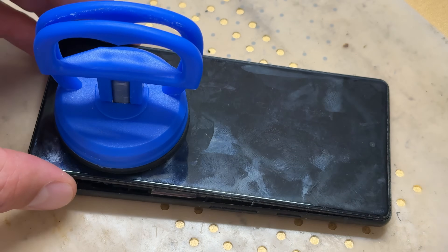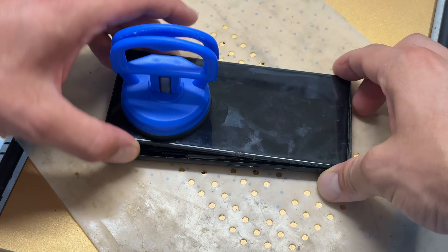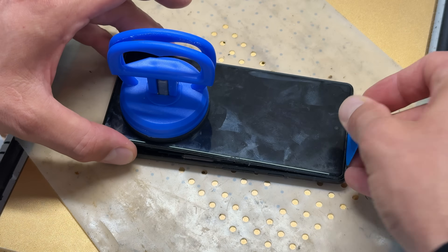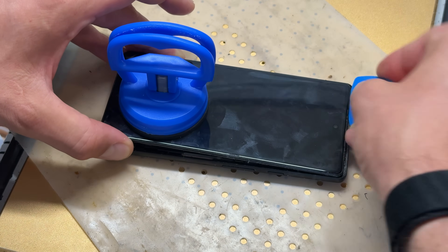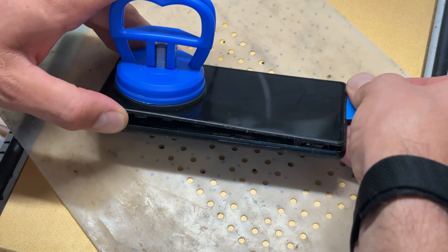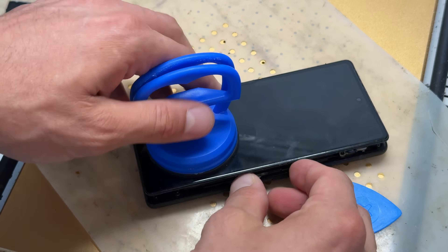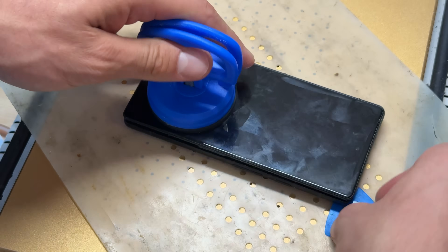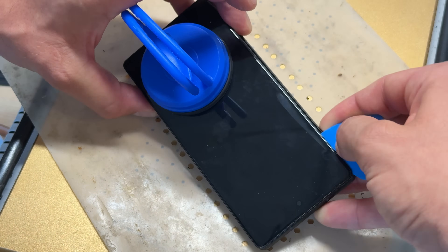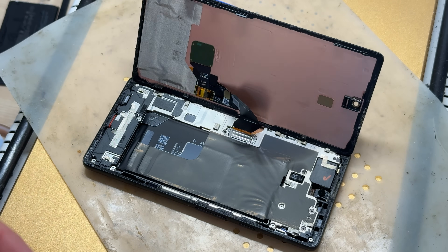Once you've worked your way around the right-hand edge, bottom edge, and left-hand edge, lift it from the bottom — wiggle it. What will also help is getting the guitar pick and just sliding it in to pry on that edge a little bit to push it out since it's clipped in. Then it opens just like opening the front cover of a book. Just make sure it's out on this edge before opening it up like that.